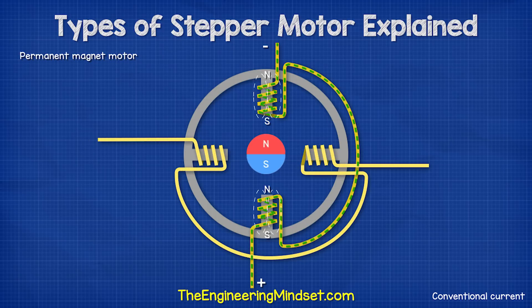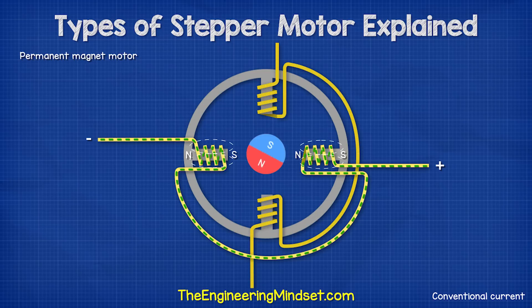In this design, the motor turns 90 degrees on each step. We could improve this with more coils or more magnetic poles on the rotor.